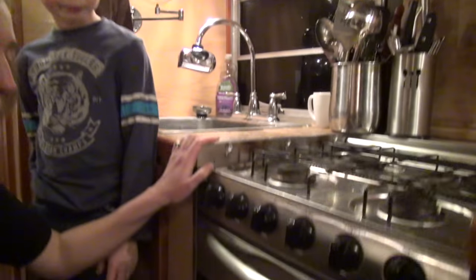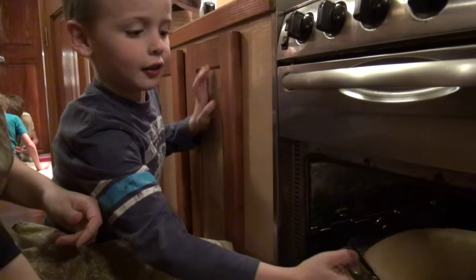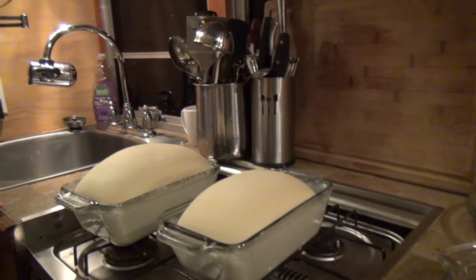Set a timer for three and a half hours and we'll check on it to make sure it's risen enough. Three and a half to four hours has passed now, and we're going to check to see how our bread's doing. Has it risen enough? That's looking pretty good. That one might have been closer to a draft — it didn't rise as much, but that's okay. We're looking good.